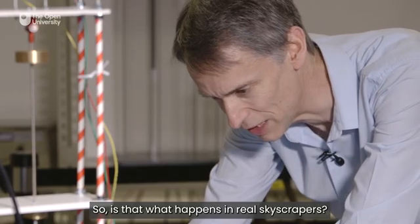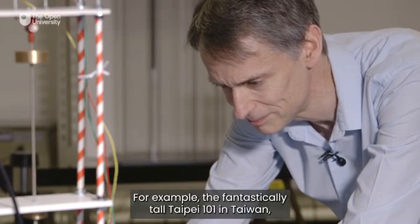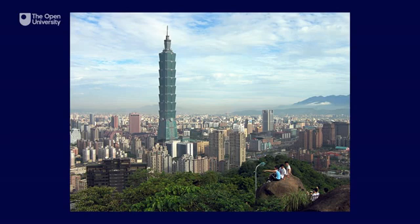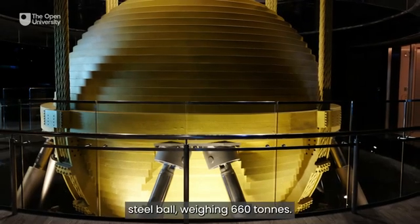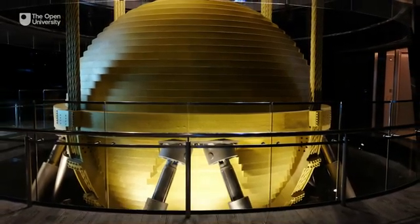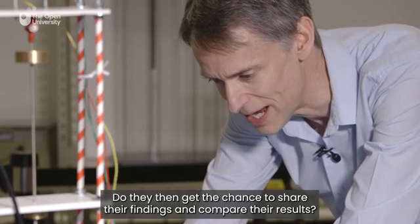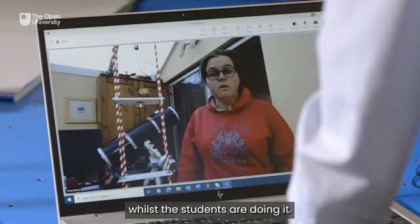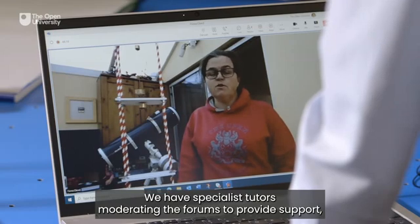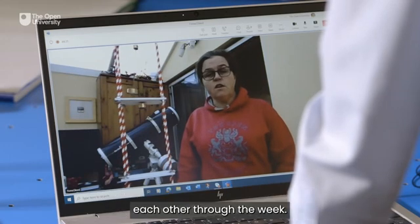So is that what happens in real skyscrapers? The principle is certainly used in many high rise buildings. For example, the fantastically tall Taipei 101 in Taiwan, which is an area very prone to earthquakes, has a pendulum with a 5.5 metre diameter steel ball weighing 660 tonnes. We've got our students making up these towers in their own homes — do they get the chance to share their findings and compare their results? Yes, each of the practical experiments has a dedicated forum running whilst the students are doing it. We have specialist tutors moderating the forums to provide support, and the students can also share their results and support each other through the week.